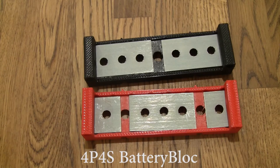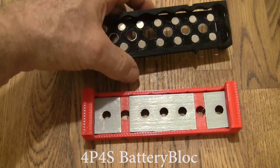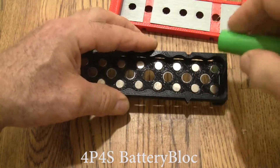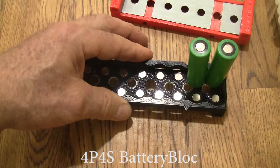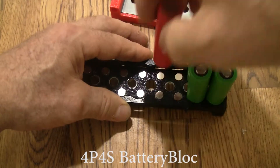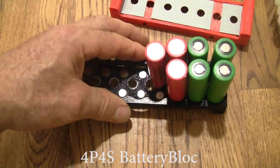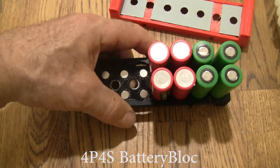You can see how these are divided. Let's start with the bottom. I'm going to switch the color of the cells just to make it easy to see. Here I switch polarity because we've got 4 in parallel and 4 in series, so now we've got 8 cells.